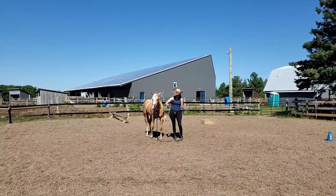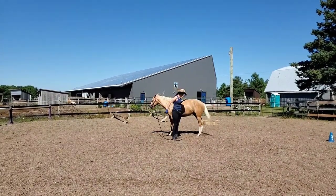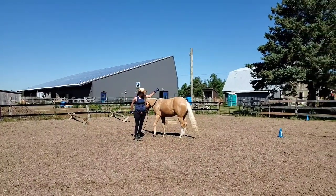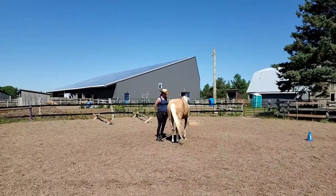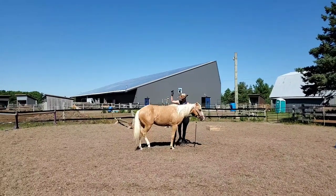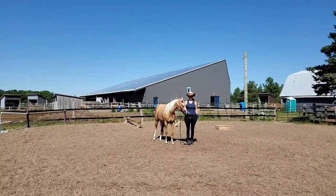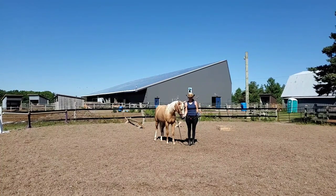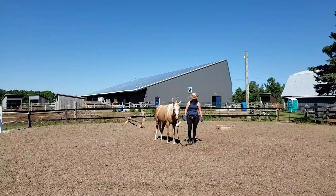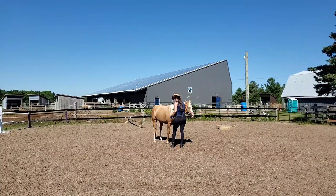Now we're going to take a look at the backwards circle. For the wow five mark we'd be looking for the horse bent in the direction of the circle so their hip would be leading the turn the whole way and it would be very smooth. Here Shiny is doing everything correctly — she's moving backwards around me and bringing her hip towards me — but she's not really curving on the circle and it was a little choppy. That would be a pass at the four, but not scoring that five wow factor.